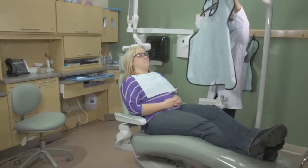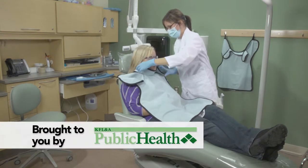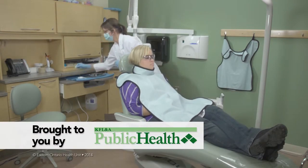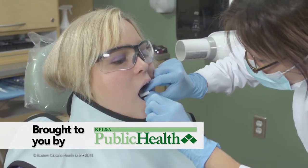Good oral care is important to overall health. That's why Healthy Smiles Ontario offers free preventive dental services to eligible kids 17 and under. For details, call your local public health agency.